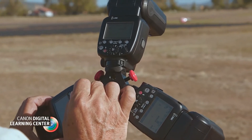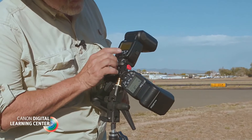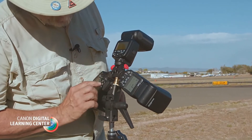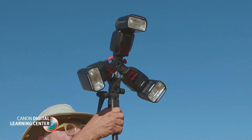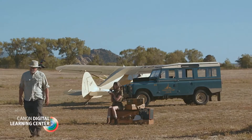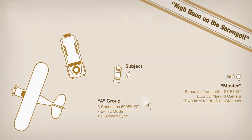This combination would allow me to have enough output to overpower daylight, while still affording reasonably quick recycling times. You have to be careful when using multiple undiffused speedlights, or you can get into some trouble with multiple shadows, but this setup worked out great. Working in group mode, my master was an ST-E3-RT transmitter. The safari girl was illuminated by the A group.